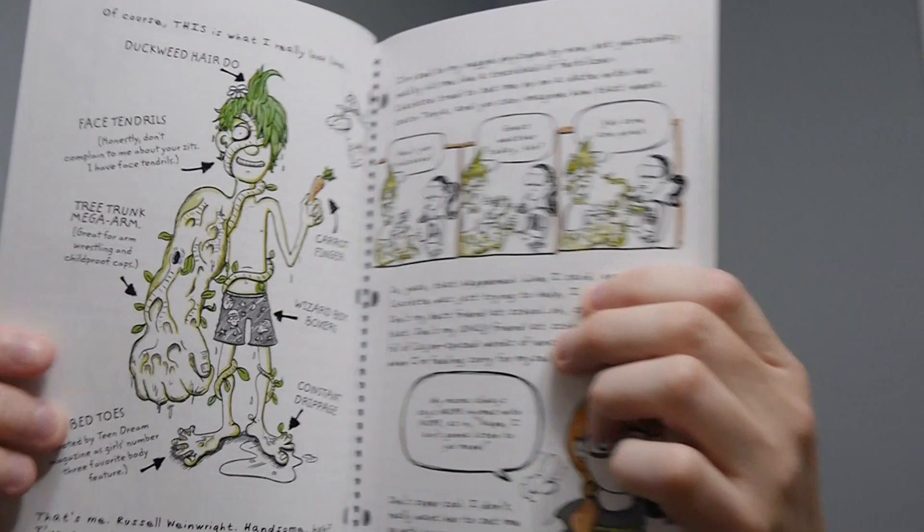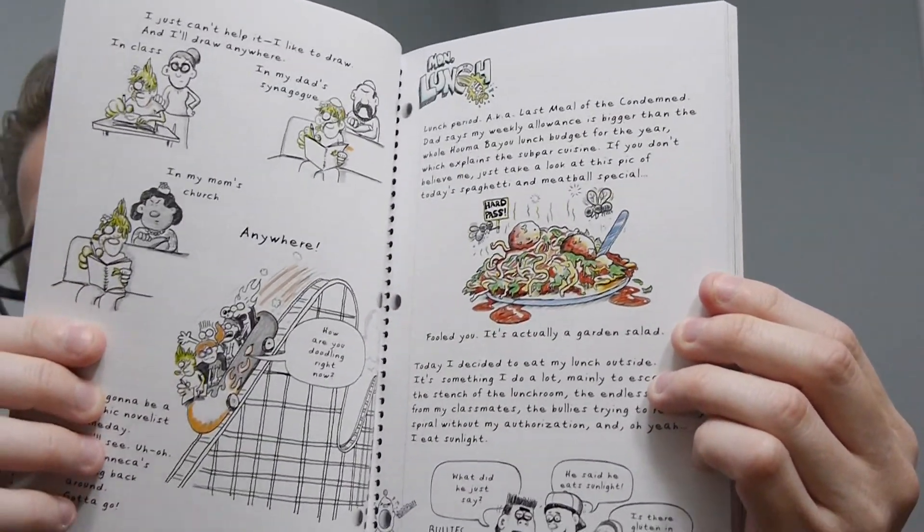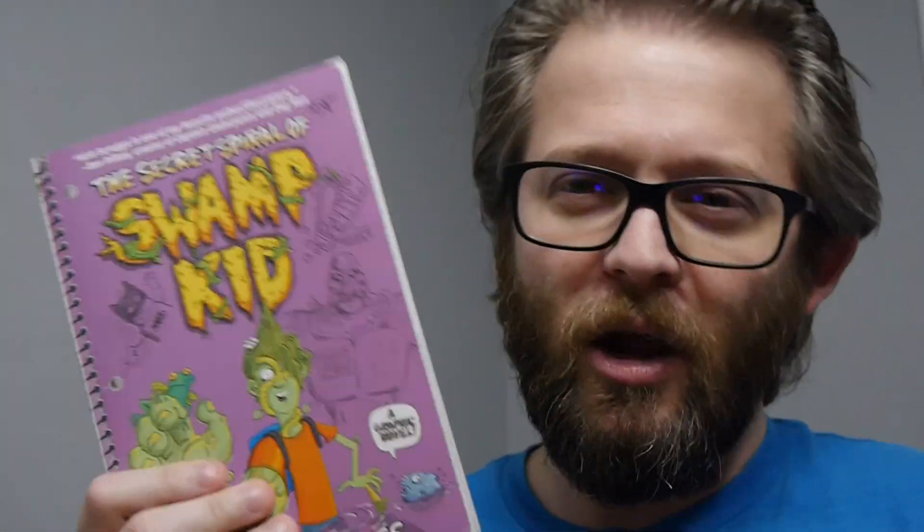It's about Swamp Kid, and it goes over the mystery of who Swamp Kid is. Obviously, Swamp Thing is tied into it — like, who's after Swamp Kid. There's a good mix of humor and mystery and kind of light horror to it. It's really, really a fascinating read.